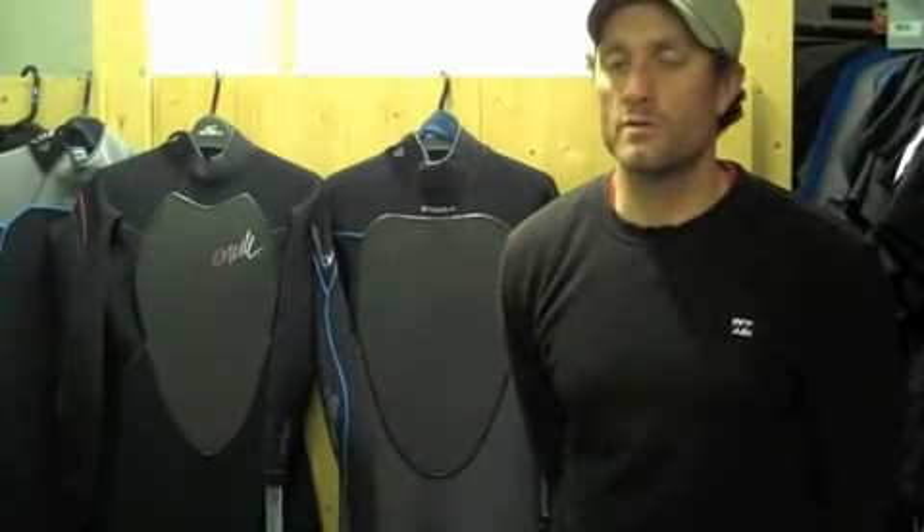Hi there, Geoff here from the Wetsuit Centre talking to you today about the O'Neill Psycho 3 wetsuit for fall 2012 into winter 2012 and winter 2013.